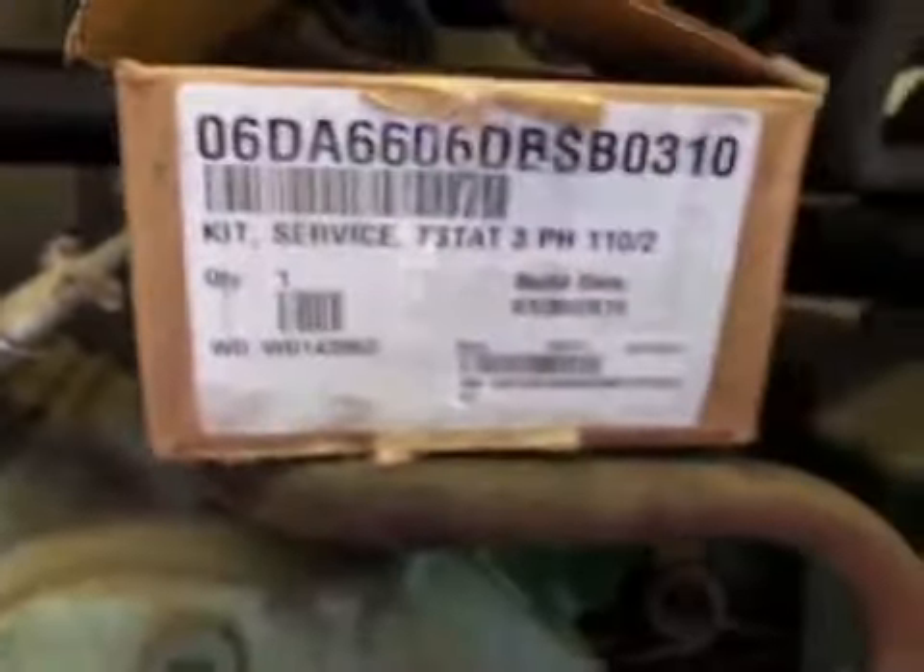I'm going to try to get you a picture of the model's serial number — I'm going to try to get you as much information as I can. Looks like it's a 337 compressor. There you go. And your kit number, if you want to do this — here's your kit number.